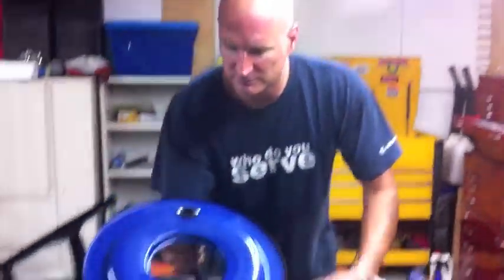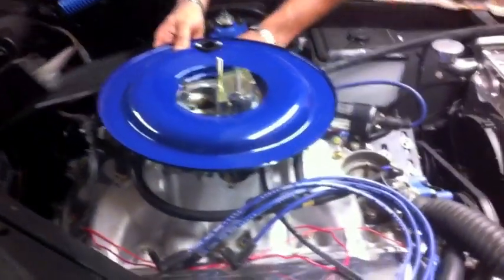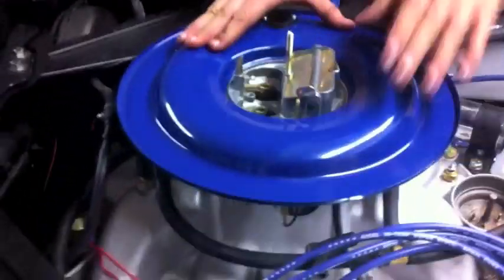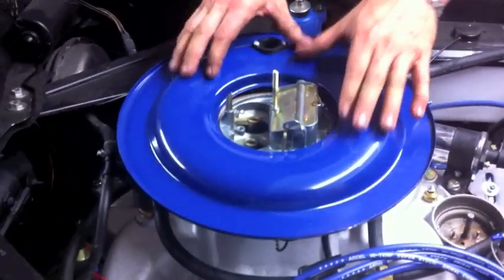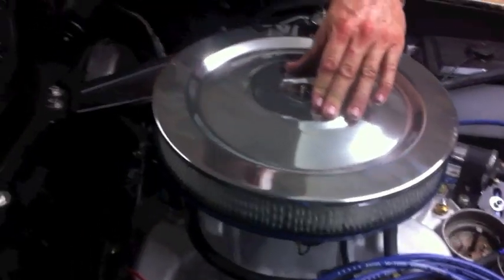I watch videos, then I start editing them and realize how tired I am because I start putting different words to different things. It's kind of comical. When I'm calling an air cleaner a rotor or something, I really do know it's an air cleaner.